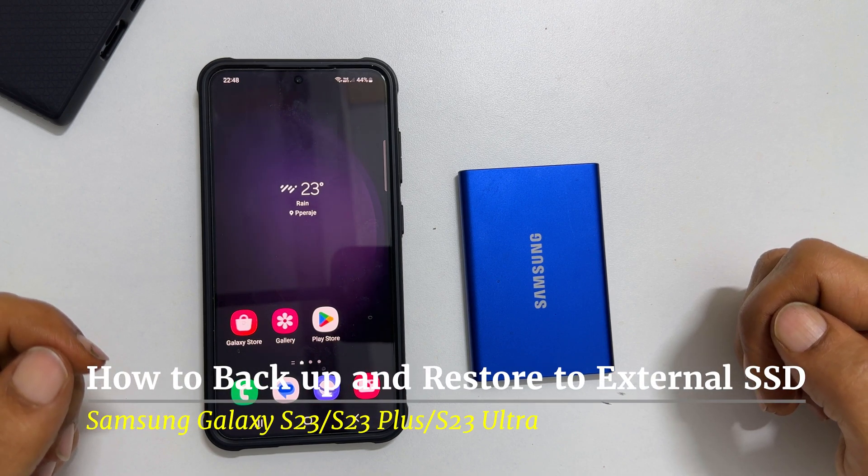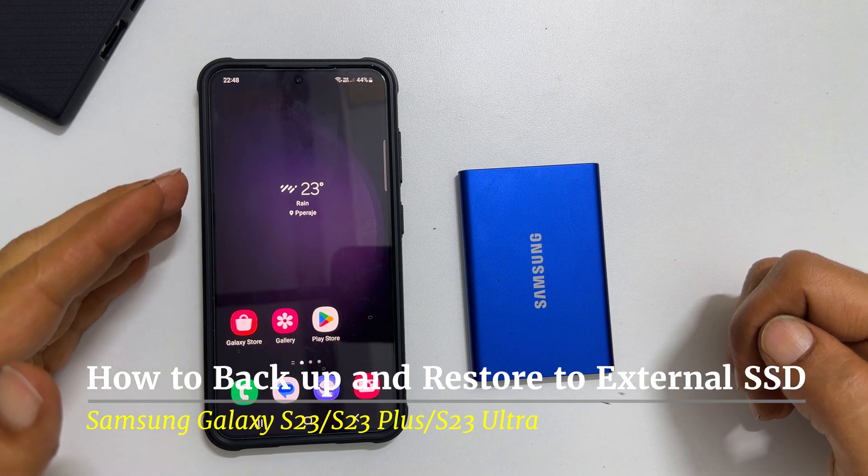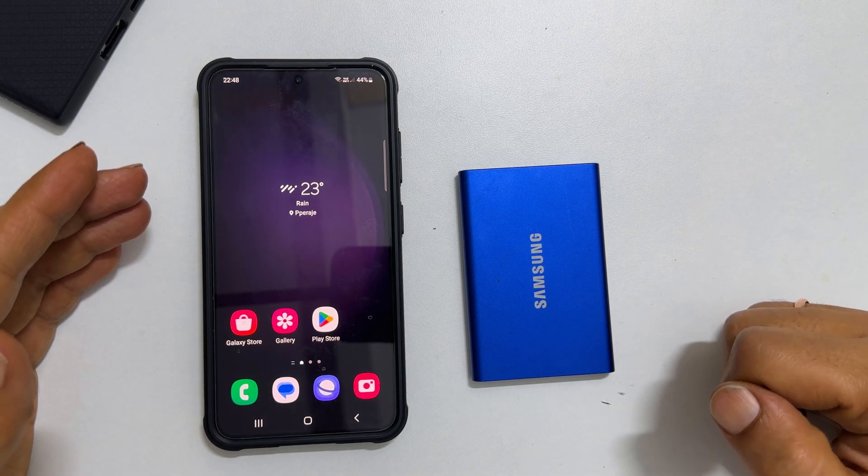Hi there. This video will show you how to backup Samsung Galaxy S23, S23 Plus and S23 Ultra to an external storage. Let's get started.